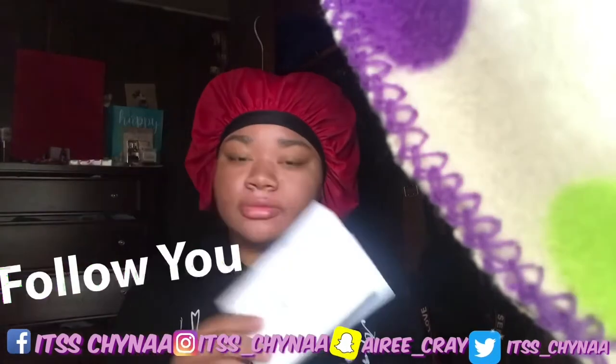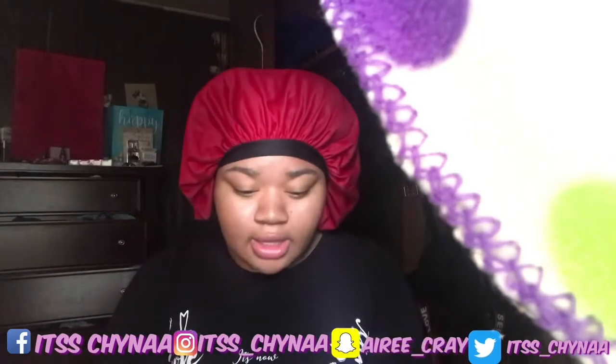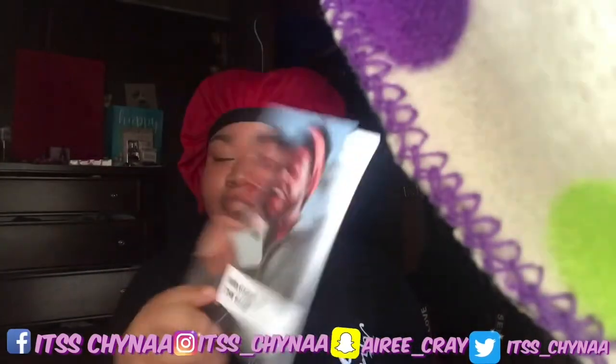There's a package slip in case I want to send my phone back if I don't like it, and it has how much I paid and my address and all that stuff. There's also a guide to sending my phone back or whatever.